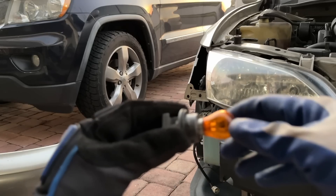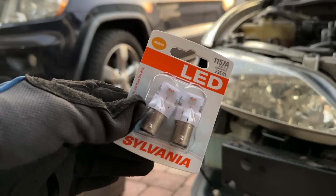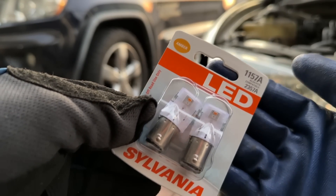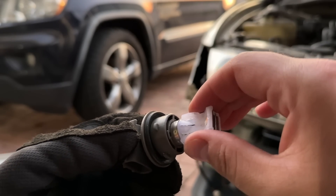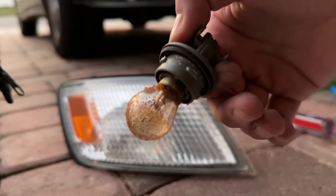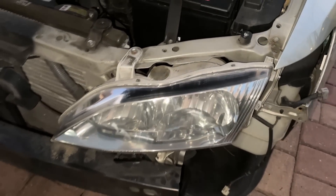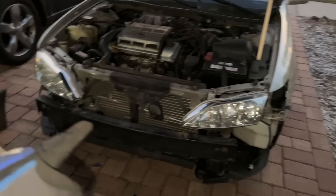I got the bulb out of there — just push in, turn it, and it comes out. To replace the turn signals, I got these Sylvania LED 1157A. Put it in, turn it, locked into place. This just in — your boy did not order replacement fog light bulbs. I got rear brake light bulbs and rear turn signal bulbs, but all of those lights are good. These headlights are looking pretty nice though. So I guess all I'm doing are low beams and turn signals, and that's fine.